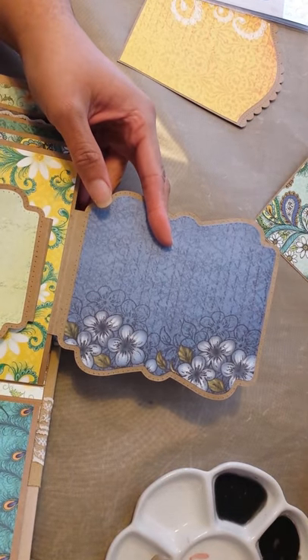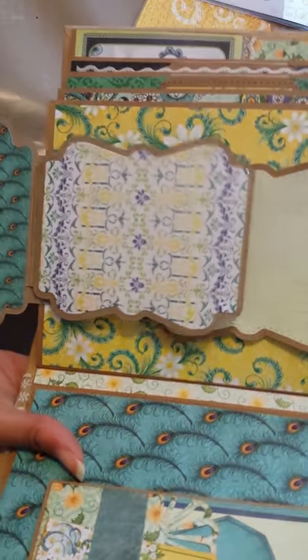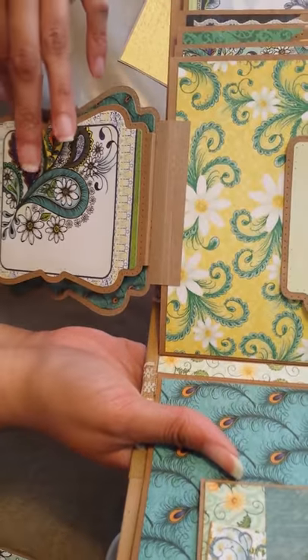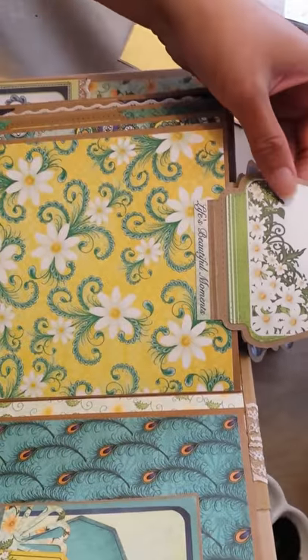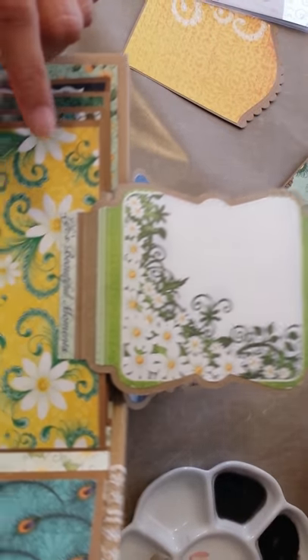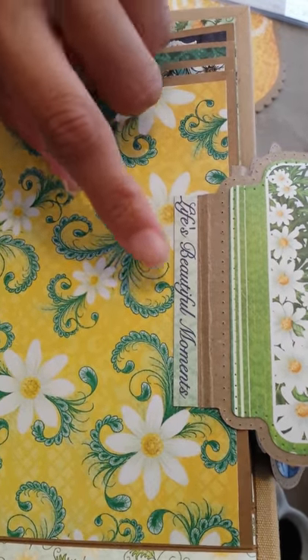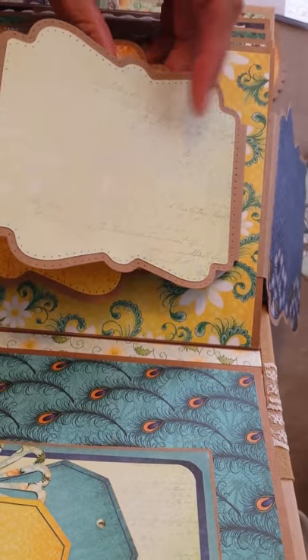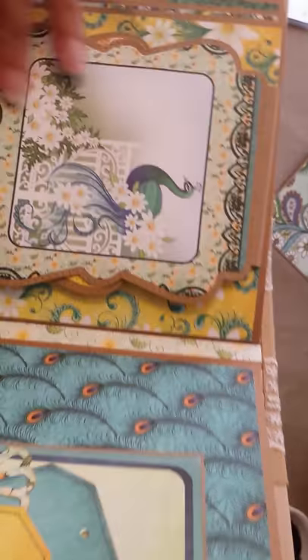Then this flips up, and this flips down, and this flips down, and this flips up. And then it says here: 'life's beautiful moments.' And it's got plenty of space for a picture. And it snaps shut with the magnet.